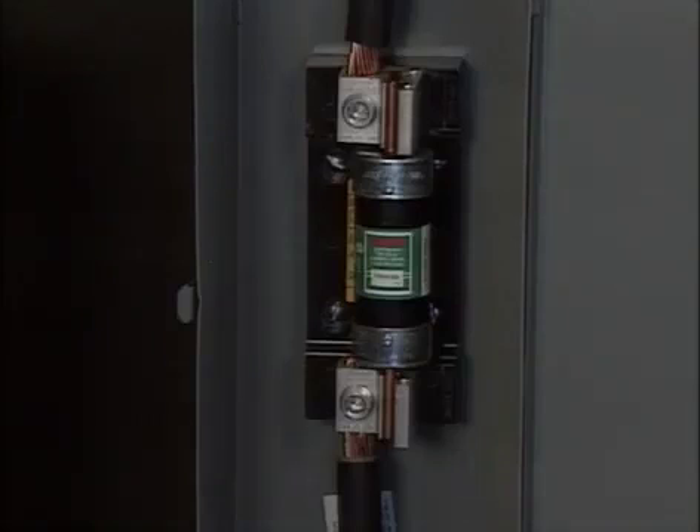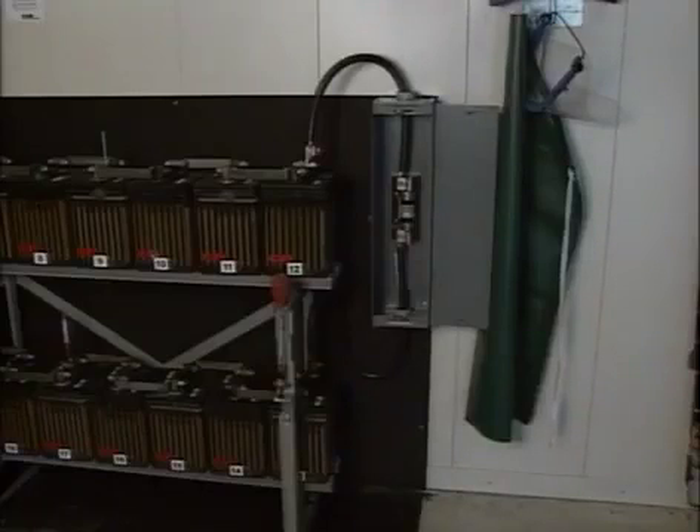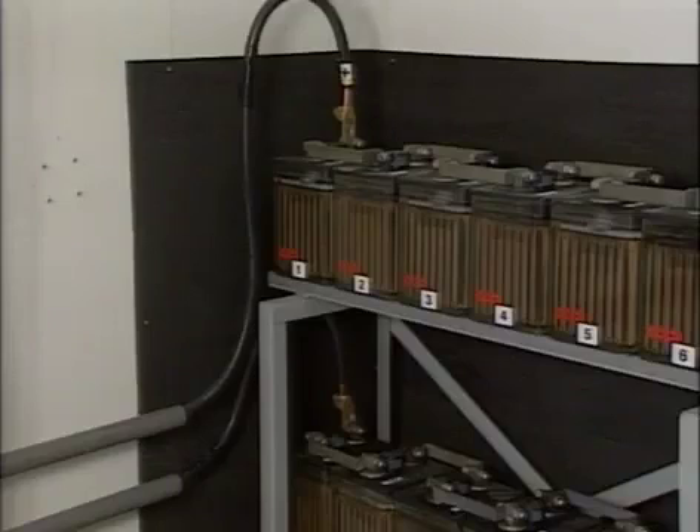Also, depending on the system design, a fuse, current limiters, or a breaker may be used to protect the battery from short circuit currents. Here, a single fuse is installed in series at midpoint in the battery. Other systems may have slow blow fuses or current limiters in both the positive and negative cables close to where the cables connect to the battery.